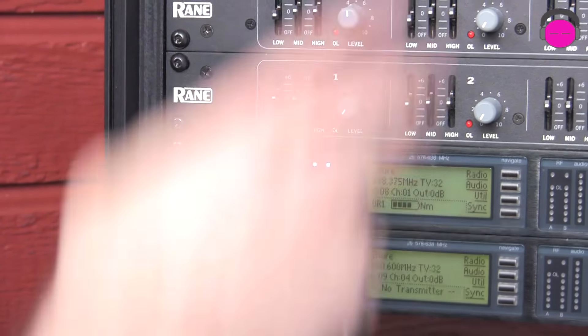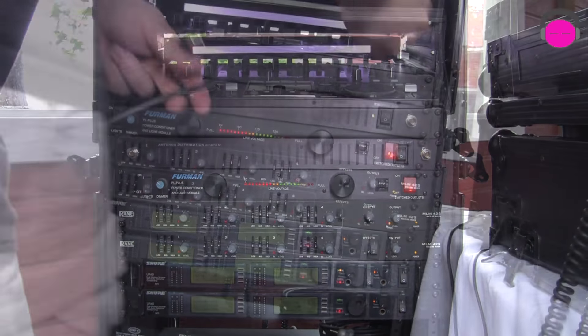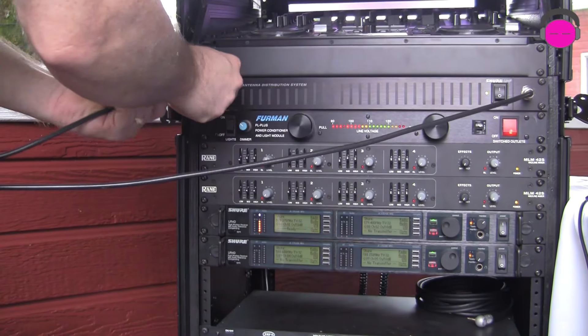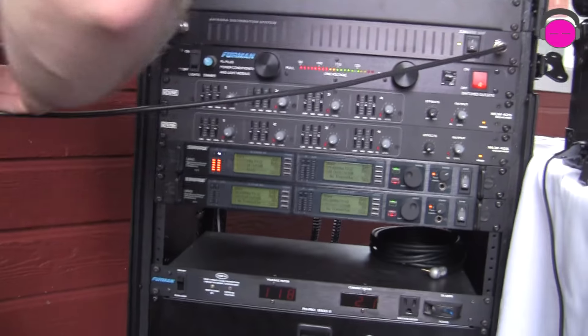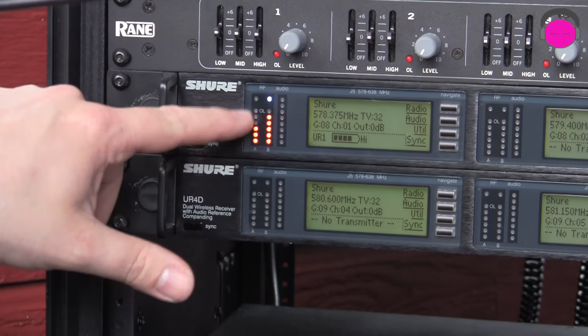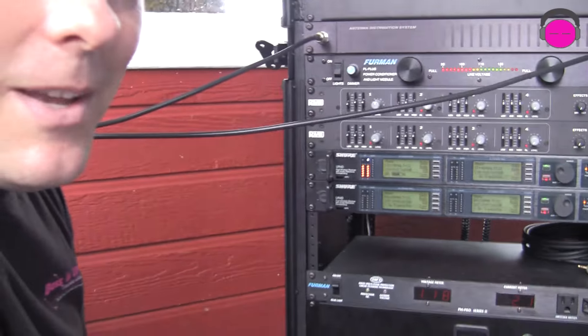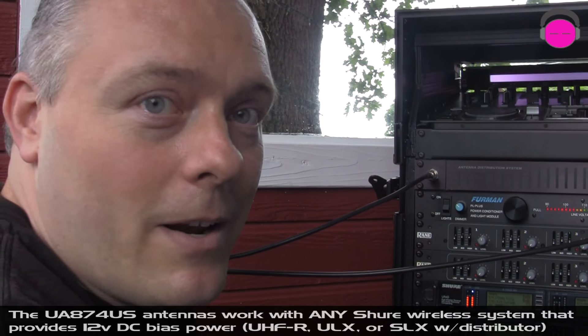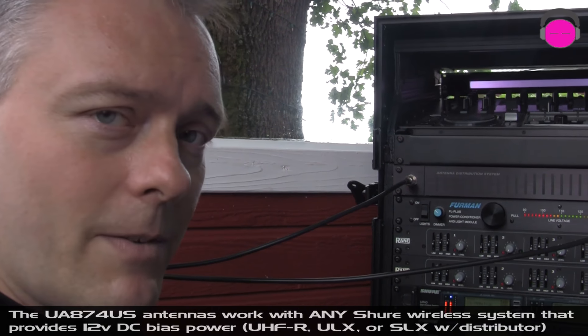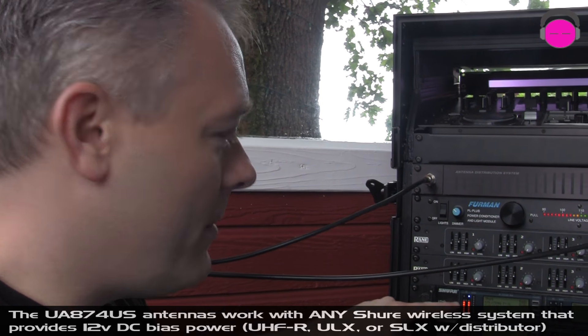Watch what happens to signal strength when I replace the half-waves with the shark fins. We're going to switch these out and watch what those LEDs do now. It's darn near 100%, and I guarantee that for every additional dot I see here my confidence goes up another ten percent. This is a system that flat out performs. It makes you look like a professional and allows you to provide a service to your clients that other people may not be able to. We can also adjust the gain on the shark fin UA874US to match the type of cable you're using.